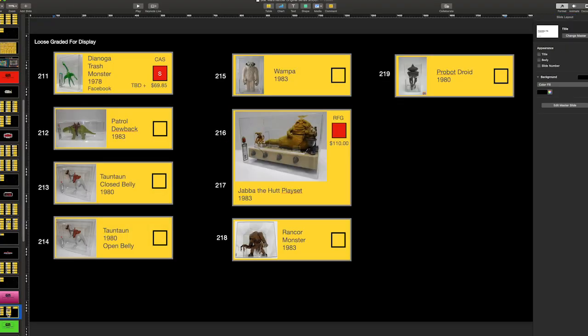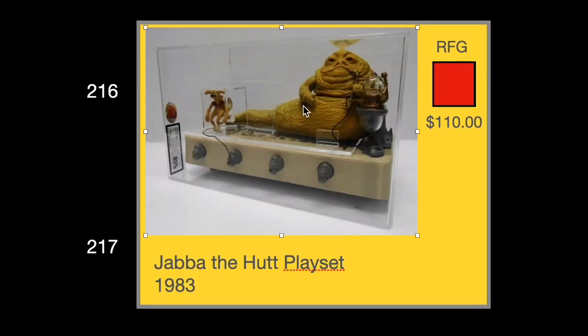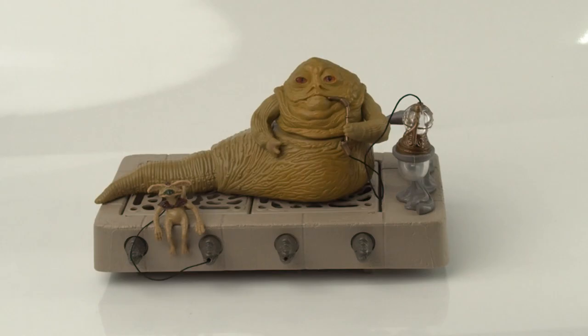Now to the pink section — graded loose creatures and droids. We have a Dianoga trash monster out for grading, and we have a Jabba playset ready for grading that just hasn't been sent yet. I want to have that inspected at maybe Toy Addicts for a pre-grade, and I'll definitely include that process. I just want to be sure it'll score an 80 or higher.